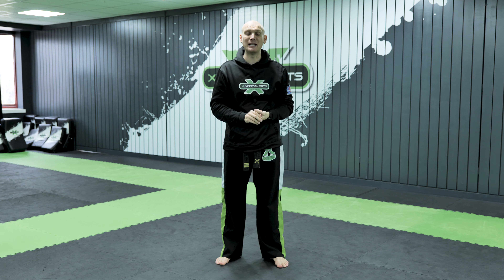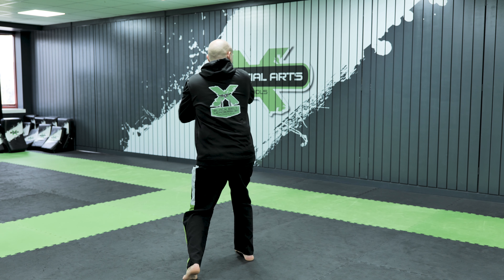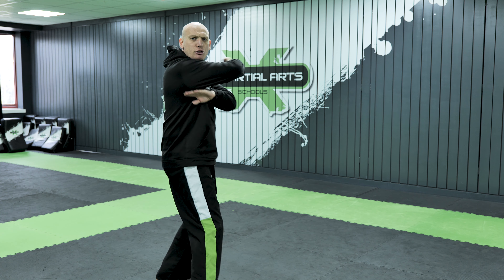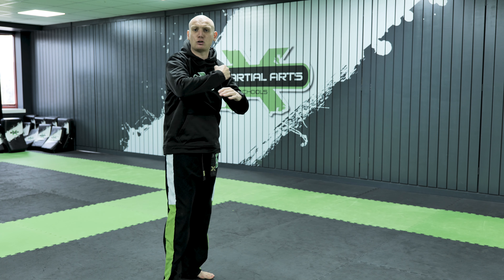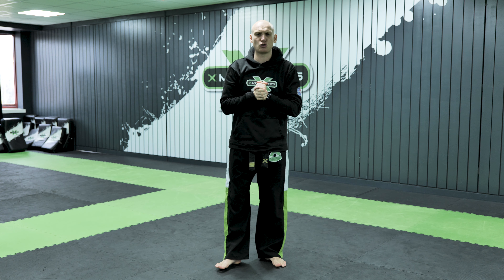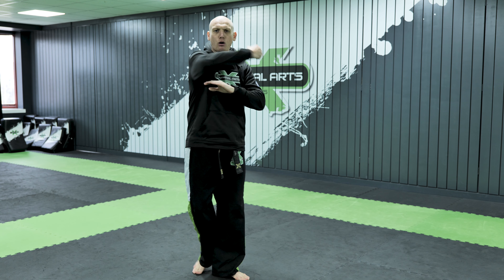The spinning back fist is worked from a boxing stance. Similar to a turning side kick, you step, turn and look, point the elbow, and snap through with the back fist. This technique is very strong and is actually banned from a lot of tournaments and organisations because with lots of momentum it becomes very dangerous — especially if you miss the back fist and end up striking with the forearm. When working this in combinations, we learn the technique but really break it down: step, turn and look, and snap still on the back fist rather than pulling all the way through.